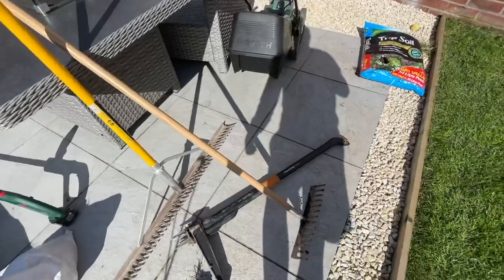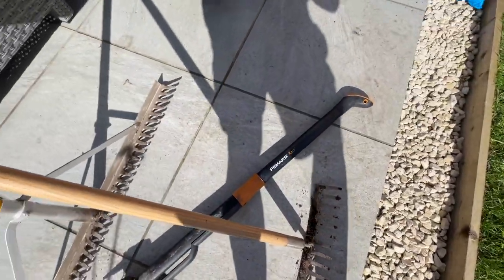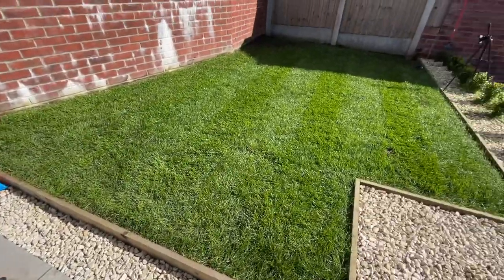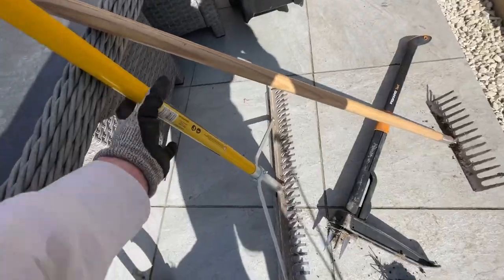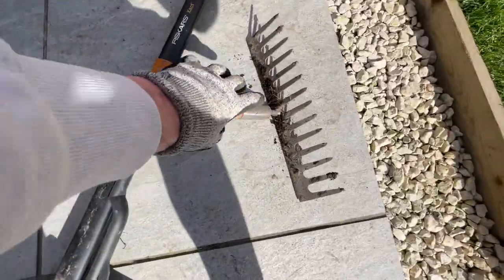With this being such a small space, I'm possibly going to use this rake to smooth out all of the compost, but I am going to try this smaller one instead just to see if it gets the job done a little bit quicker. If you're working with a space this size or bigger, it might be worth using the bigger rake. But if you've got a small lawn like this, a rake like this will suffice.